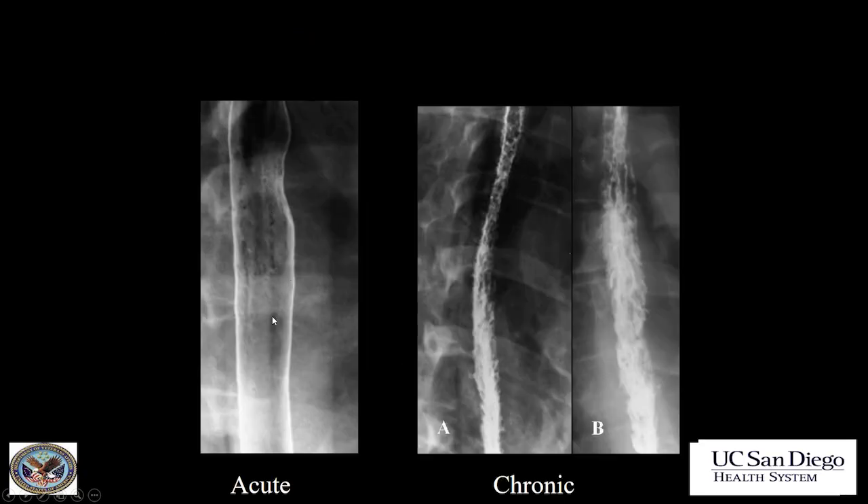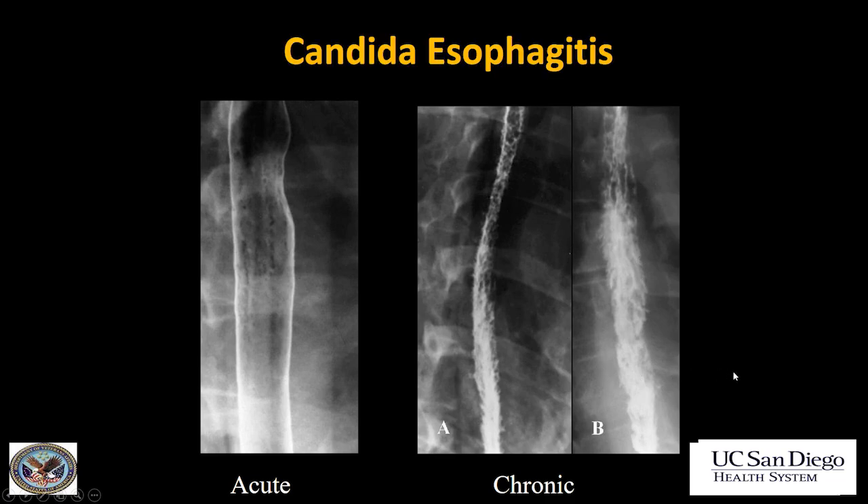Another example: in the acute phase, which shows linear filling defects — all these linear lucencies. In the chronic phase, a very shaggy appearance to the esophagus due to the combination of plaques, ulcers, and intramural pseudodiverticula. Candida esophagitis.